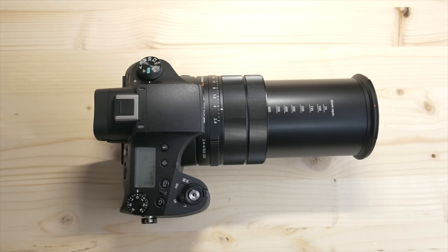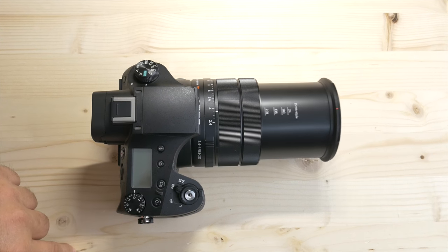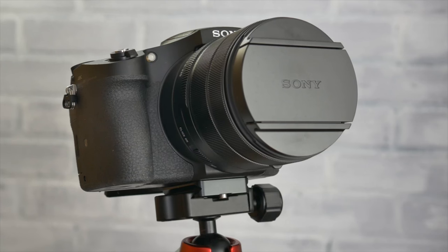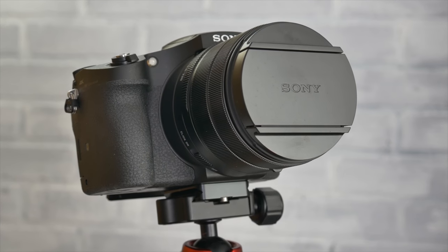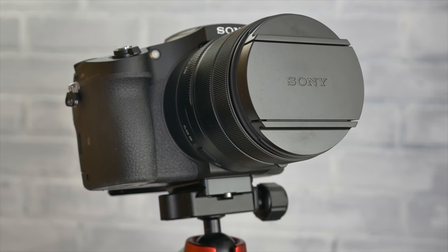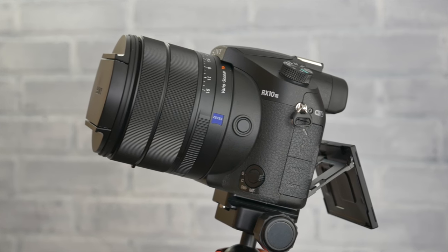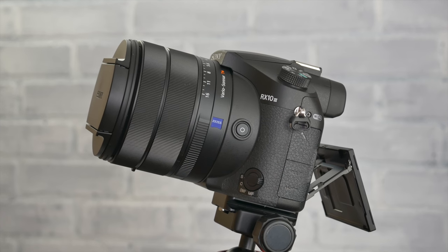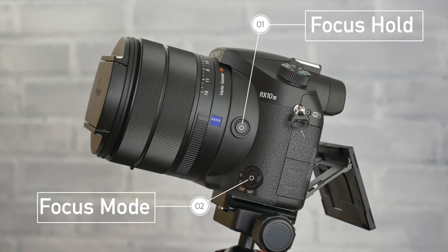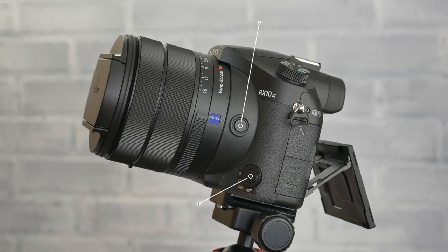Speaking of lenses, this thing is almost comical at max focal range. You almost have to ask yourself, how does it all fit in there? But with the larger form factor you have lots of room for more buttons, knobs, and wheels, which ultimately prevents you from always having to dig through a menu. A couple of the things that I really liked were the hold focus button and the focus mode selection switch — just having those on the outside of the camera body was a total godsend.